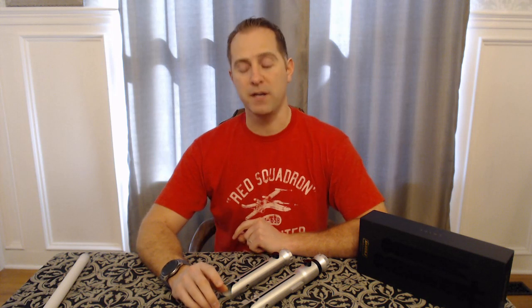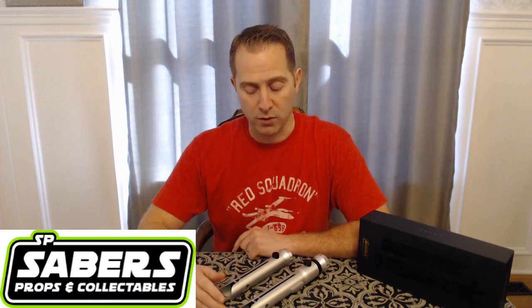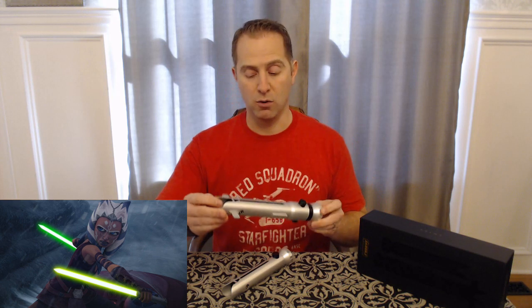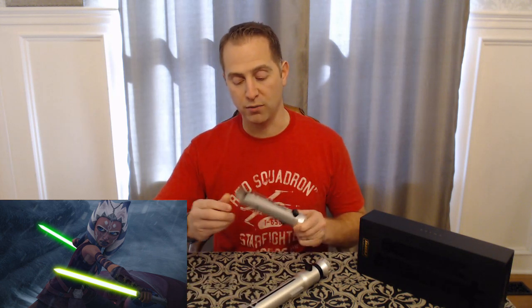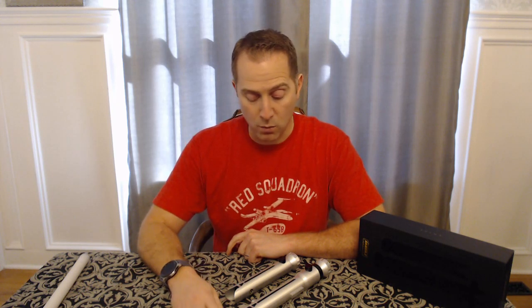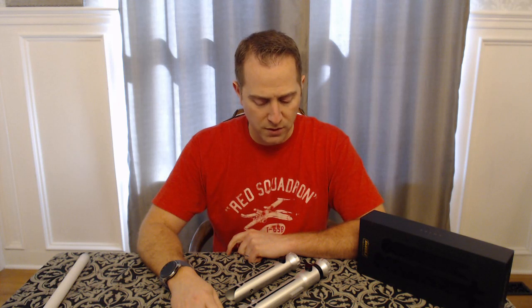Hey everybody, thanks so much and welcome back to the channel. I'm going to be doing an install review today. The hilts I just finished are the SP Sabers Snips — these are the Ahsoka Tano lightsabers from Clone Wars. We have the Shien, which is the longer of the two hilts, and the shoto, which is the smaller one. These are for my daughter — last year I started asking my kids which character's lightsaber they would want, and my daughter wanted Ahsoka's.